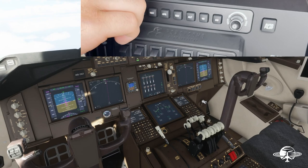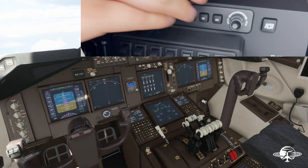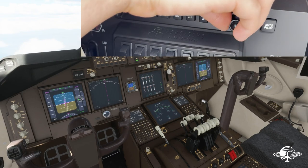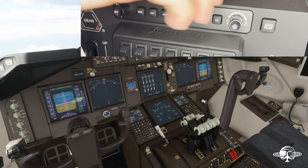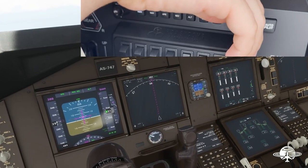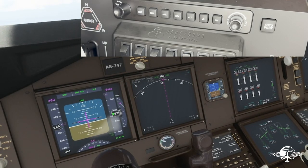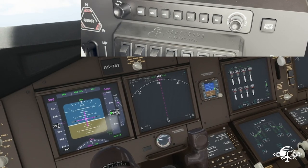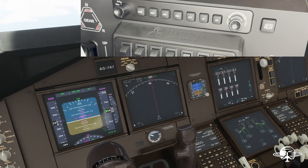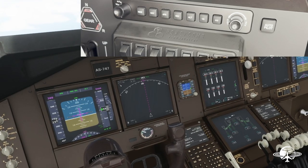Heading is working perfectly. Airspeed is maintaining around 300 knots as set. Let me change altitude up to 6,000 and test vertical speed — I can see the bug on the right side of the altimeter moving past 1,000 and then 1,500 feet per minute — it's working. Autopilot is working fine. If we had a route loaded we could have just hit NAV and it would follow that route, but we didn't have that this time. Everything's working pretty fantastically.